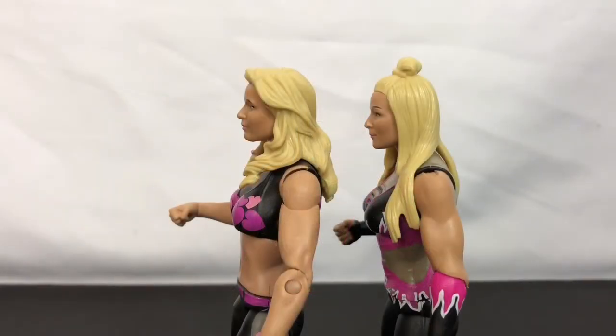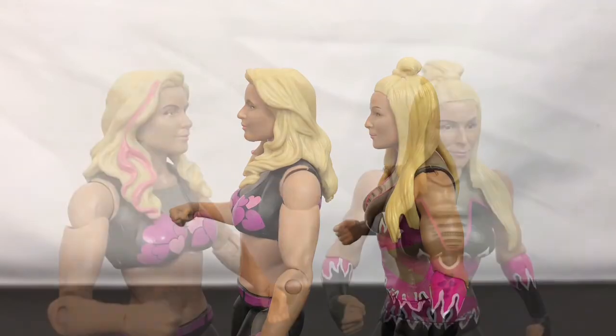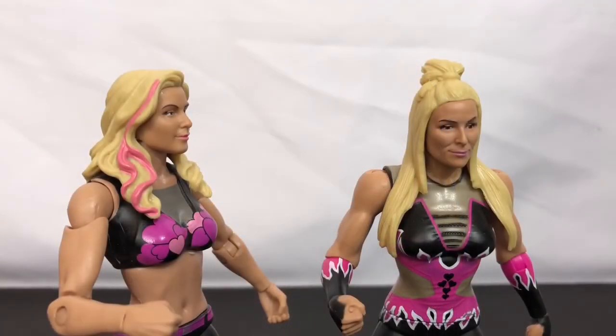On the left, you can see my previous Natalya figure from a few years ago. This way you can clearly see the changes that were made.